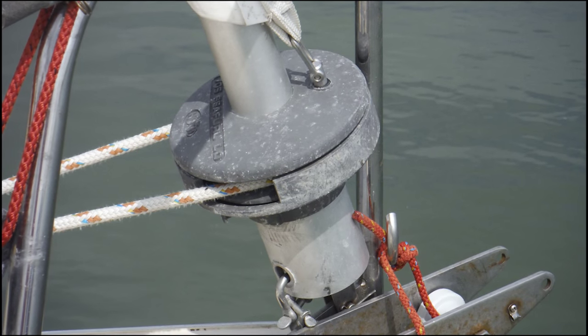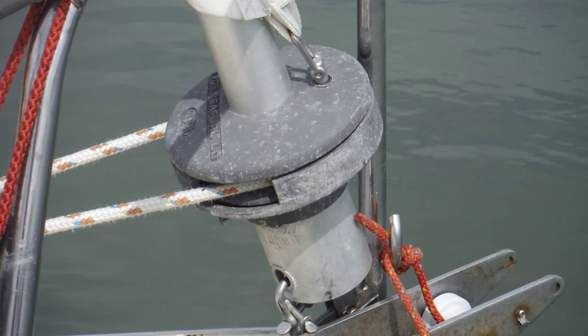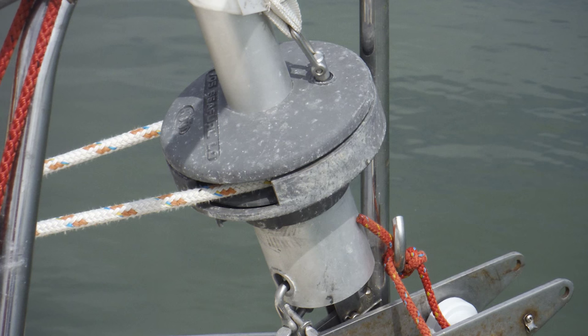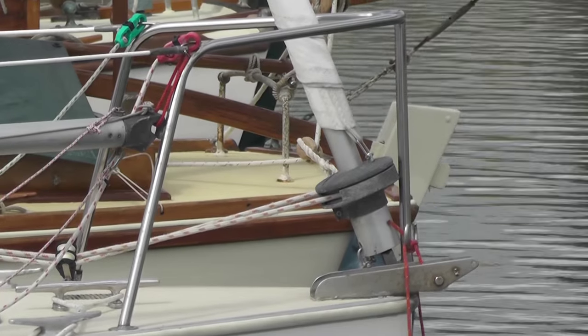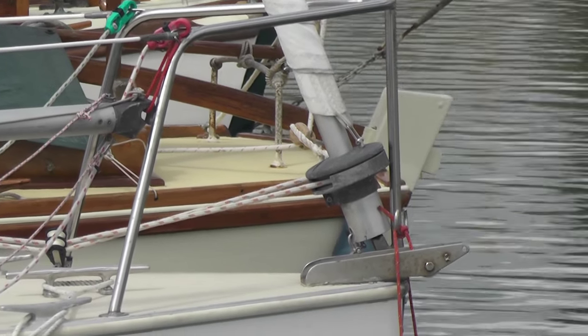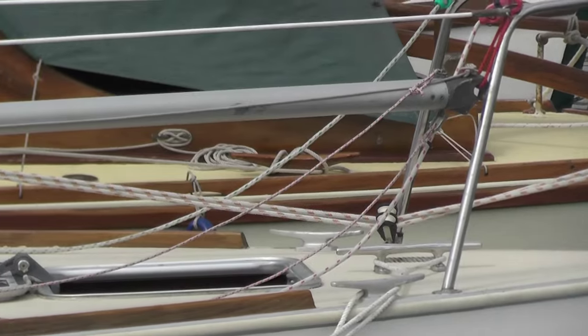Next we have the continuous line jib furler, which although not new had never been fitted to Rowena when we bought her, so it's only been in use since this year. It's a continuous line system which, compared to a conventional furler, benefits from being far more tangle-free, and it allows the use of thicker, hand and winch friendly rope. Ours has worked brilliantly, never once jamming or failing to easily furl the jib.